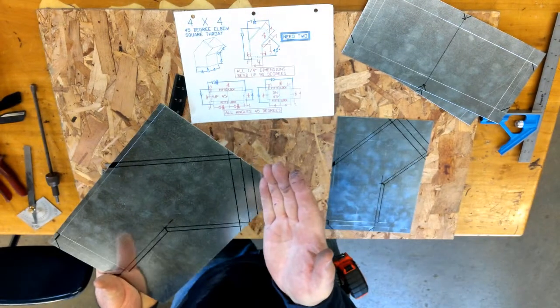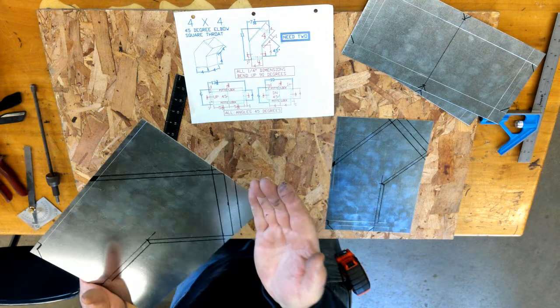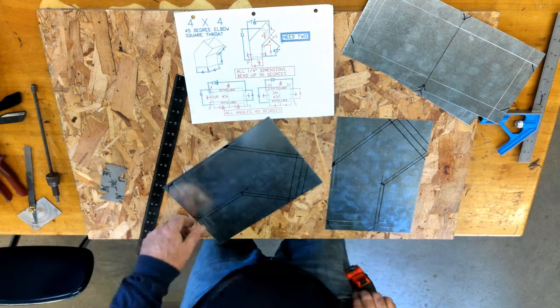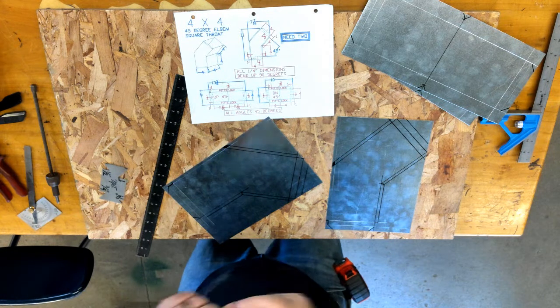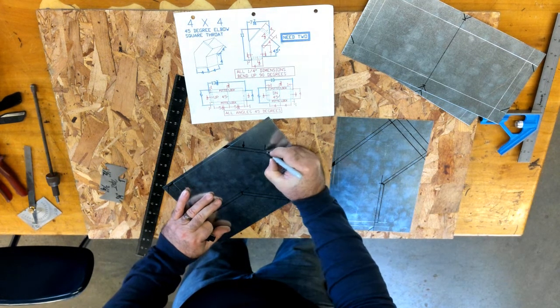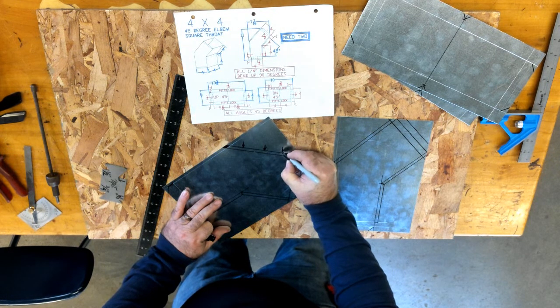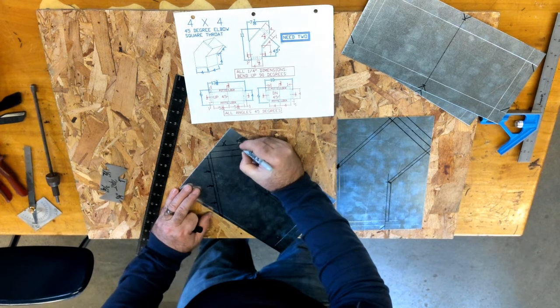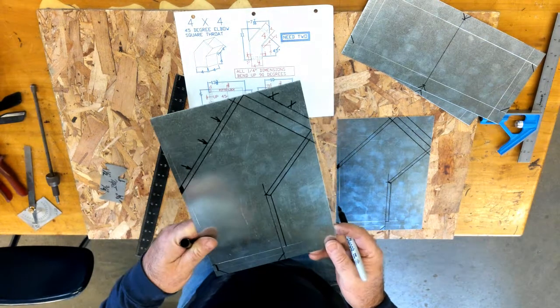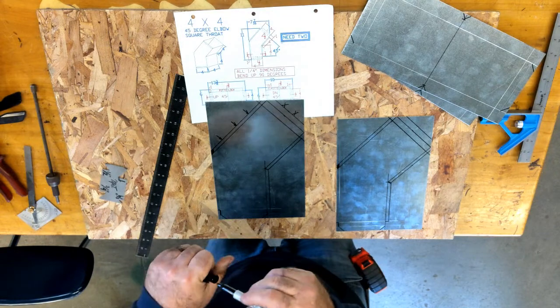Next, we would start our notching and cutting. I'd use the shear to cut off these straight lines, then go back to do all my notching. A little trick: if we need to cut to a line, we can put arrows so I know that's the line I'm cutting off. I can put X's so I know where I want to make my cuts. Next, we'll move over to the shear.